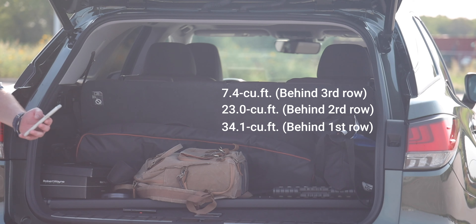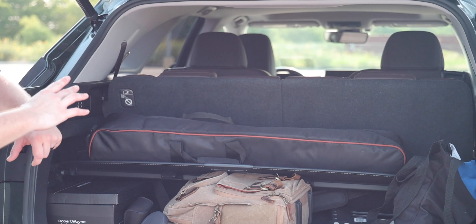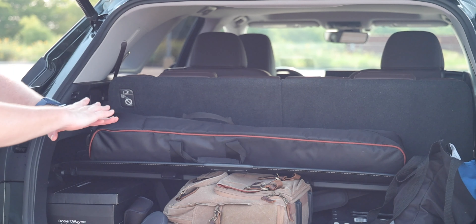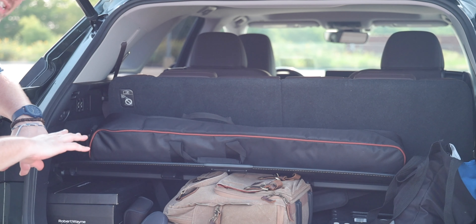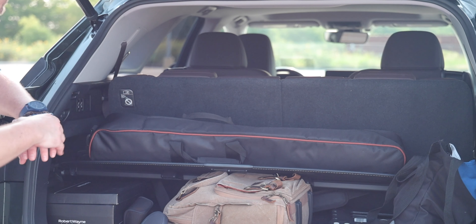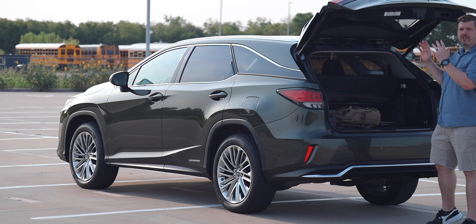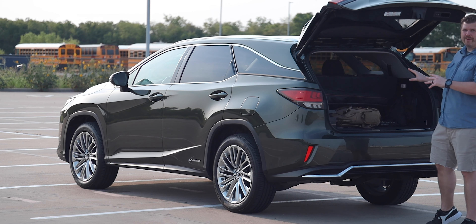With the second row also folded flat in the RX L, you get 34.1 cubic feet versus 32.6 in the standard RX — about two cubic feet more. The folding action is a bit interesting: it doesn't just fold back, it folds up, then forward, then back, likely due to the space constraints of fitting this third row in. With that, let's close this up and look under the hood.